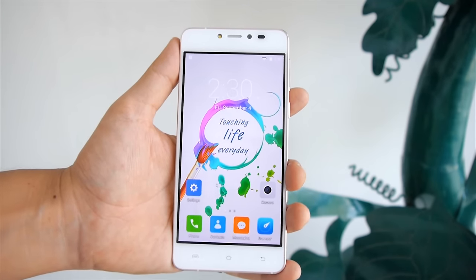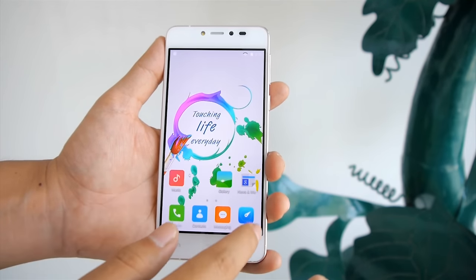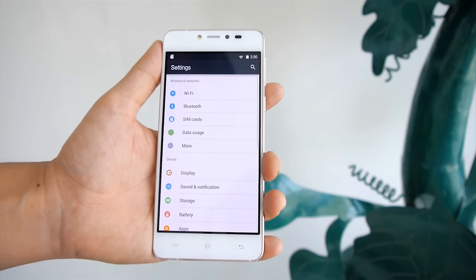On the front, you will find a 5-inch Super AMOLED screen with 720x1280 pixels resolution, with a 5 megapixel front-facing camera, LED flash and proximity sensor on the top.